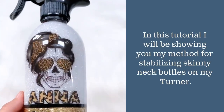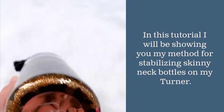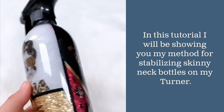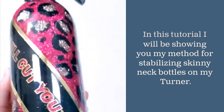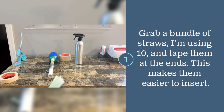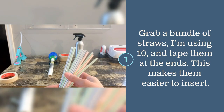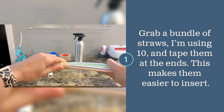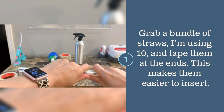Hey crafter, thanks for being here. In this tutorial I will show you my method for getting this skinny neck bottle to attach to my turner handle. The number of straws required will vary depending on the size of your straws, the width of your neck bottles, and the size of your PVC pipe handles. Tape the ends to stabilize them and make them easier to insert.